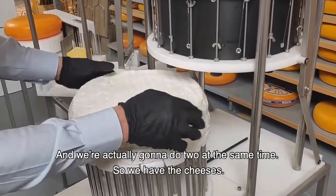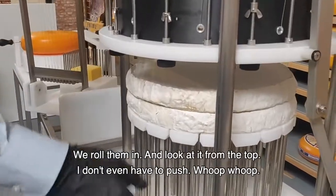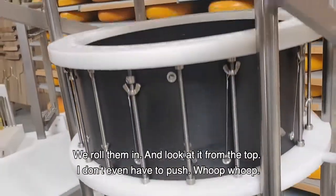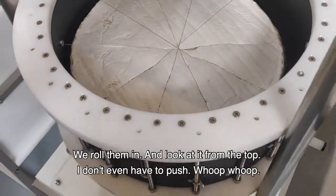We're actually going to do two at the same time. We have the cheese — roll them in. And look at it from the top. The wire — I don't even have to push.